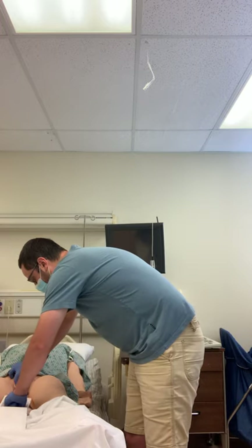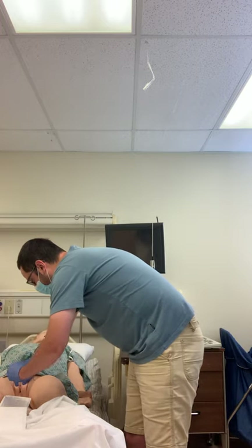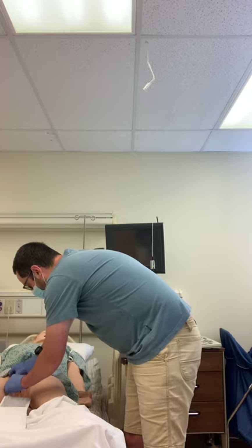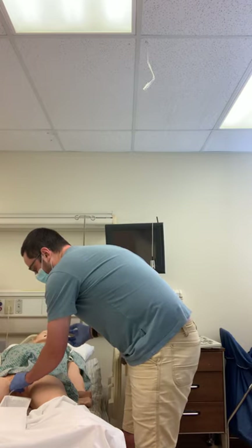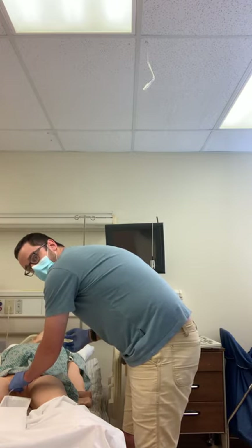Then I'm going to take the catheter and go ahead and insert it until I see urine. At this point I can release the labia, just holding the catheter in place until the patient is finished urinating.